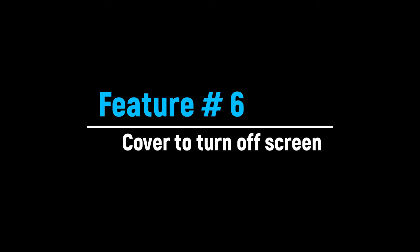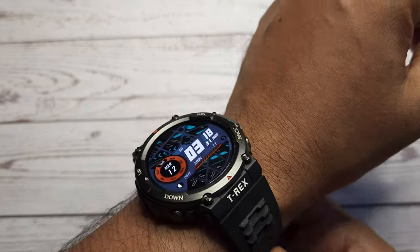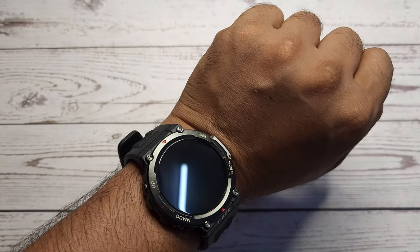Let's see how to quickly turn off the watch screen. This feature will work only if you are wearing the watch. To quickly turn off the watch screen, cover the entire screen with your palm and the screen turns off immediately.